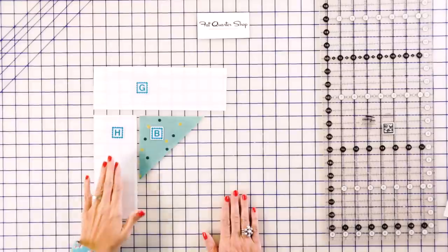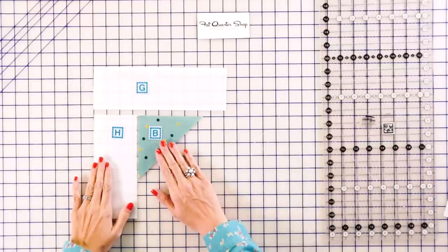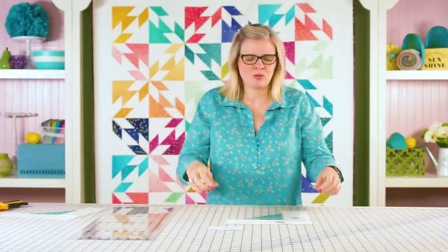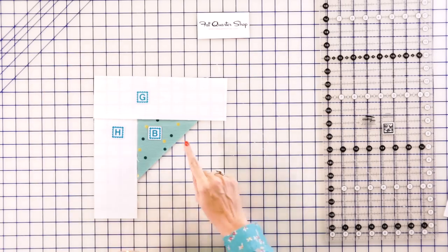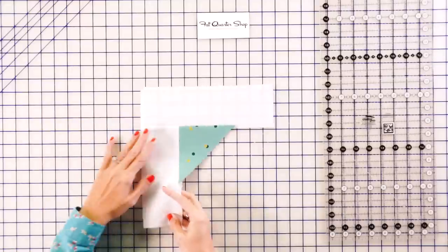This is where the block gets really creative and fun. First, take a fabric B triangle and a fabric H rectangle. Stitch those together with a quarter inch seam and press according to your pattern. On this one, you really want to follow the pressing arrows on the pattern, because then everything's going to nest when you put it together into a quilt. Then add your fabric G and press also.